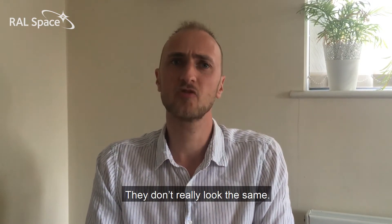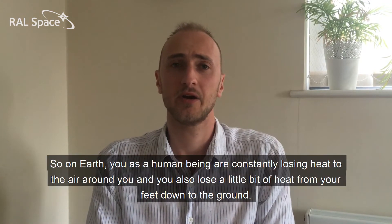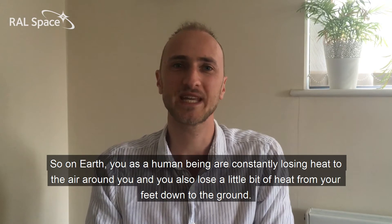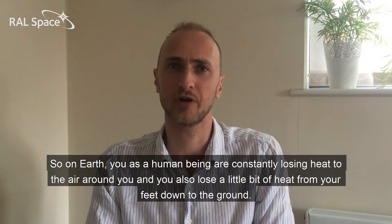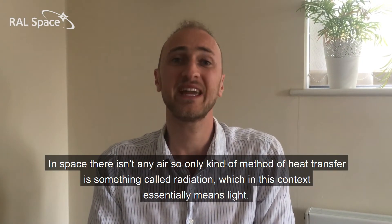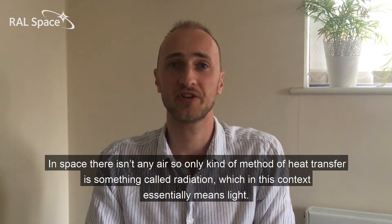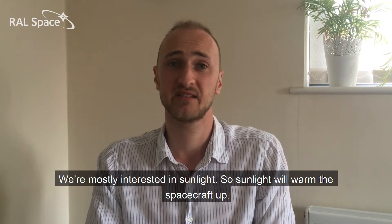They don't really look the same, and the reason for that is that in space there's no air. On Earth, you as a human being are constantly losing heat to the air around you, and you also lose a little bit of heat through your feet down to the ground. In space there isn't any air, so the only method of heat transfer is something called radiation, which in this context essentially means light. So we're mostly interested in sunlight.